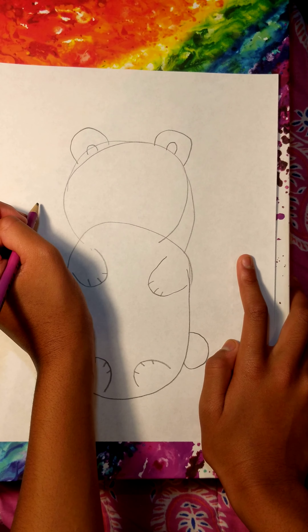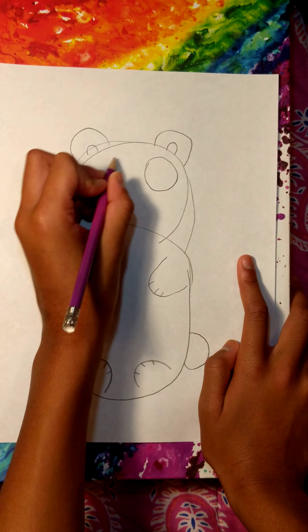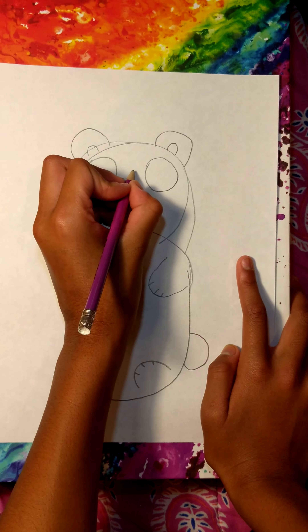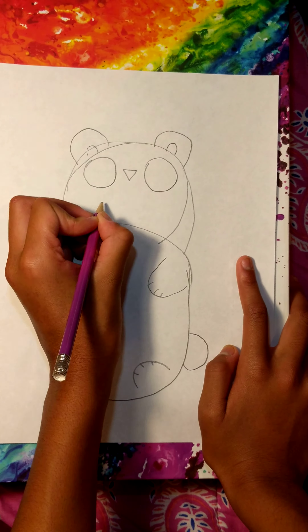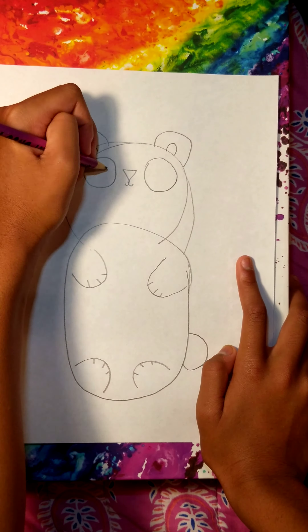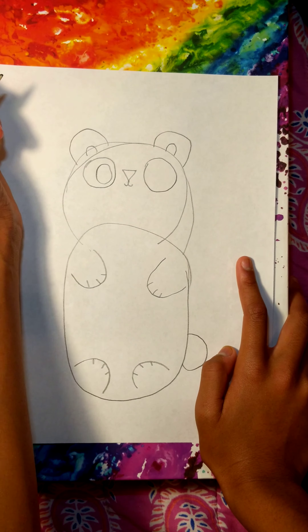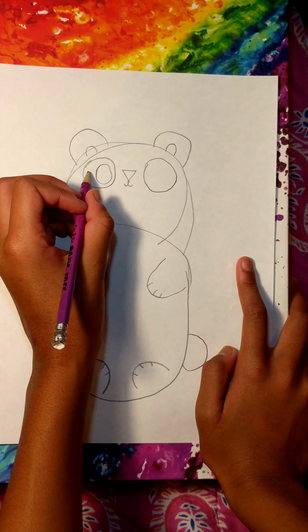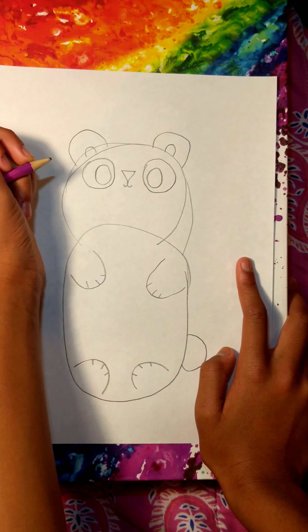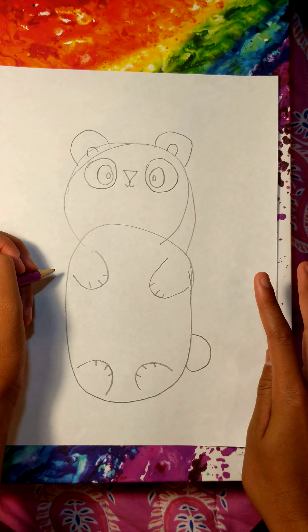Then once you're done with that, you're going to want to make two big circles on the inside of the face. And then make two big circles on the inside of those circles — lots and lots of circles. Do the same on the other side, and then make a circle inside of that. And there you have it.